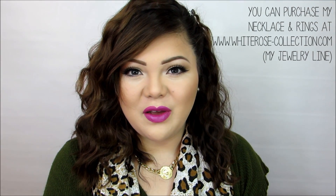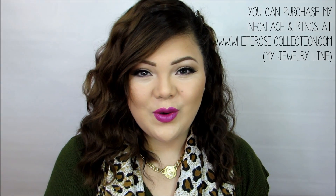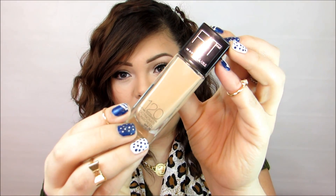Hi guys, today I have my foundation routine for you all. It has been a very requested video so I decided to finally film it. The foundation I'm featuring today is the Fit Me by Maybelline and my color is 120. I've been absolutely in love with this foundation lately. I used to use it back in the day and loved it, but then stopped using it once I ran out and never bought it again, but recently I purchased it again and I've been wearing it non-stop.